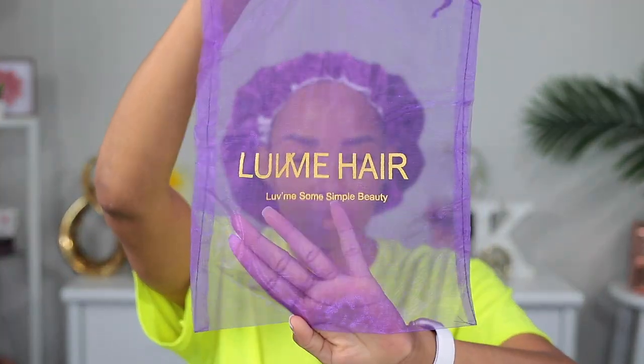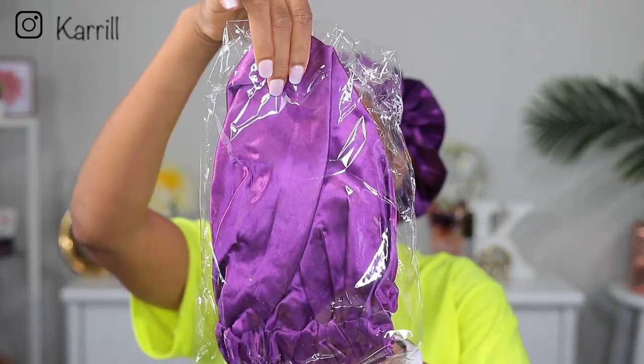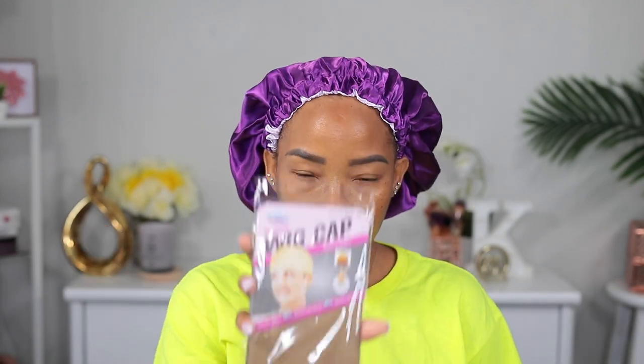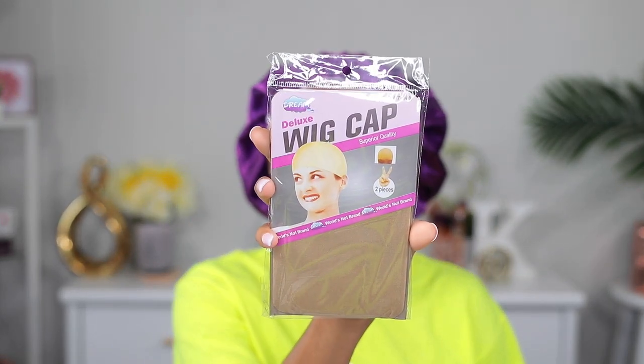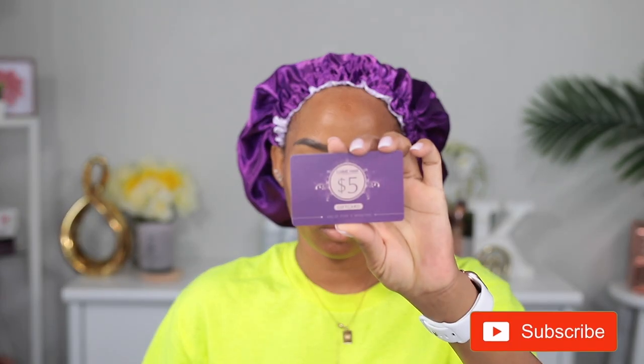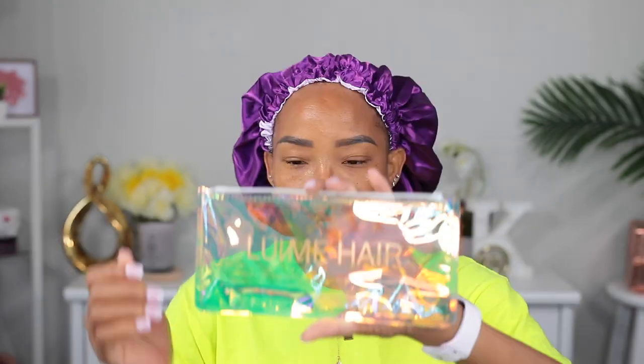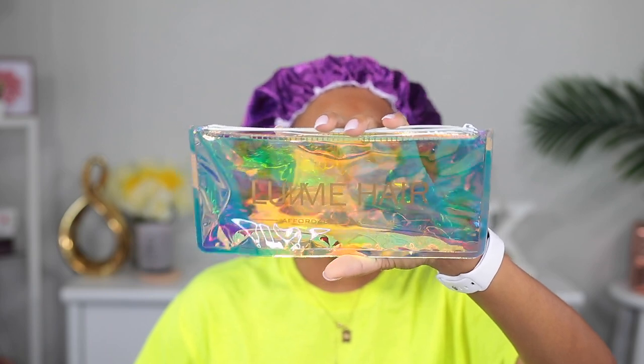Here I'm showing you some things I got in the box: a bag to keep the hair in, a bonnet like the one I'm wearing right now, a pair of stocking caps — they always send me those — a five dollar off card, an elastic band for your edges, my edge brush, and a little pouch that some of the stuff came in.